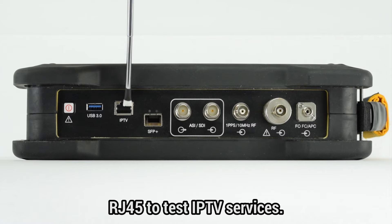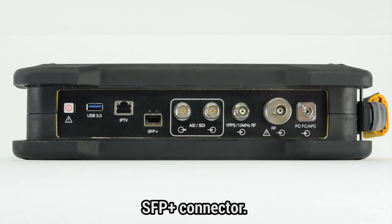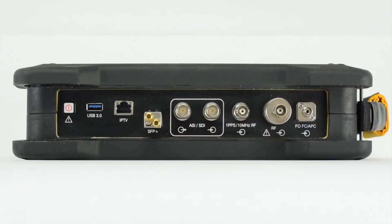An RJ45 Ethernet interface meant to test IPTV services. An SFP Plus connector — that's short for Small Form Factor Plugable Transceiver.